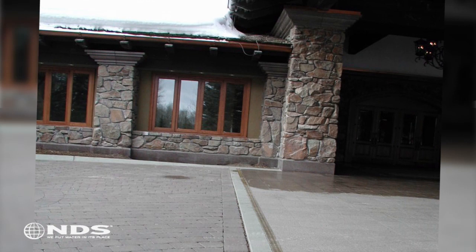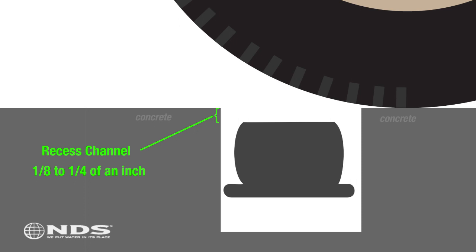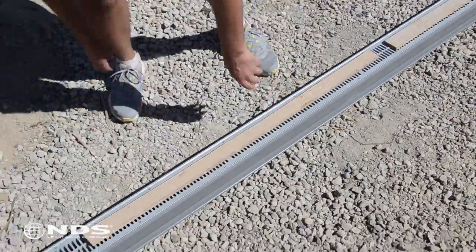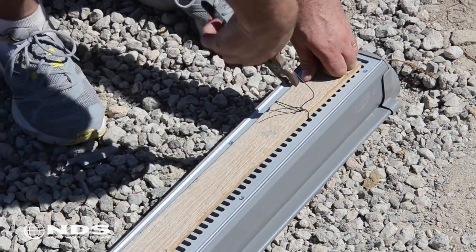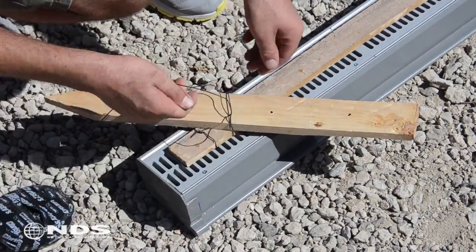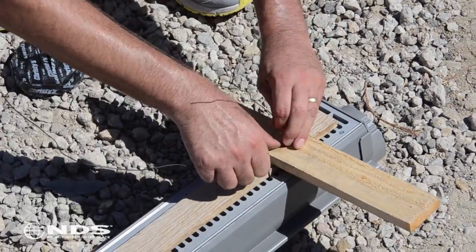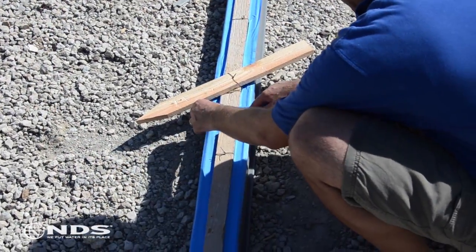If the Speedy Channel Drain is being installed in an area where cars will be driving over it, the top of the channel should be recessed one-eighth inch to one-quarter inch into the concrete so that the wheels of the cars hit the concrete instead of the top of the channel. To do this, place a one-eighth inch to one-quarter inch thick piece of wood on top of the channel. Using tie wire, secure the wood to the channel grate and use the pliers to tighten the wire. Repeat this process along the length of the channel drain. Place a stake or piece of wood perpendicular to the length of the channel, and using tie wire secure the stake by looping it under the piece of wood attached in the previous step and tighten with pliers. This stake or piece of wood is used to suspend the channel in the form while concrete is being poured. Cover the grate with tape to prevent concrete and other debris from getting into the channel while concrete is being poured.